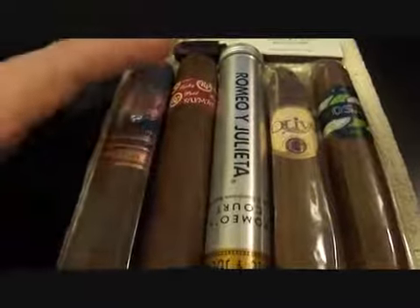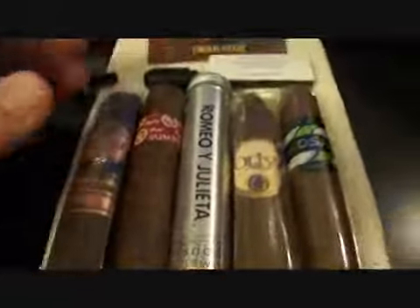Anyway, I'm going to go ahead and give it a try again tonight. Let me go ahead and show you the other ones. I got the Oliva, or Oliva, Serie G.